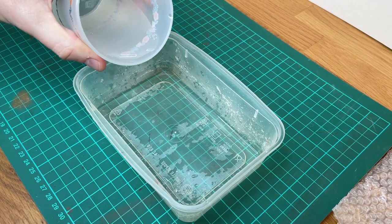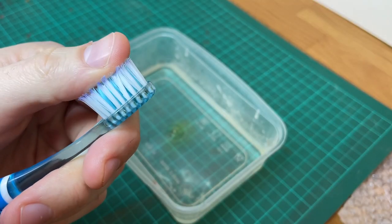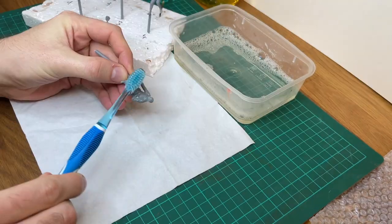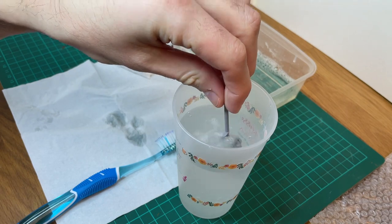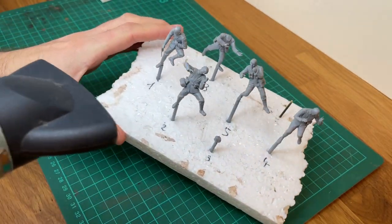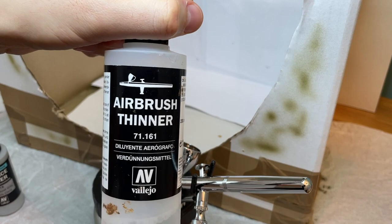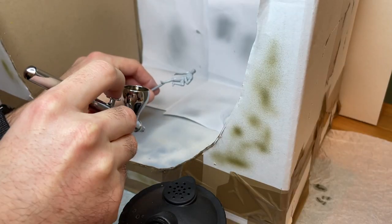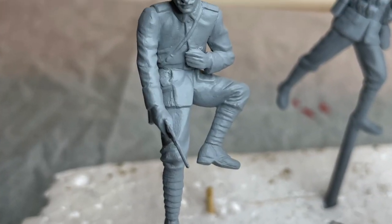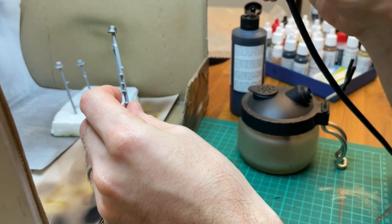Avant d'appliquer la couleur primaire, nous allons dégraisser au liquide vaisselle nos figurines. Cela permettra d'enlever les dépôts et autres graisses produites par vos doigts lors des manipulations. La peinture pourra ainsi se fixer sans problème sur le plastique. Si vous voulez gagner du temps, vous pouvez accélérer le séchage avec un séchoir. Pour la couleur primaire, j'utilise le Surface Primer Gris Clair de chez Vallejo. Vous pouvez retrouver en description de cette vidéo toutes les références des produits utilisés. Pour les casques, j'ai utilisé le Surface Primer de couleur noire de chez Vallejo.